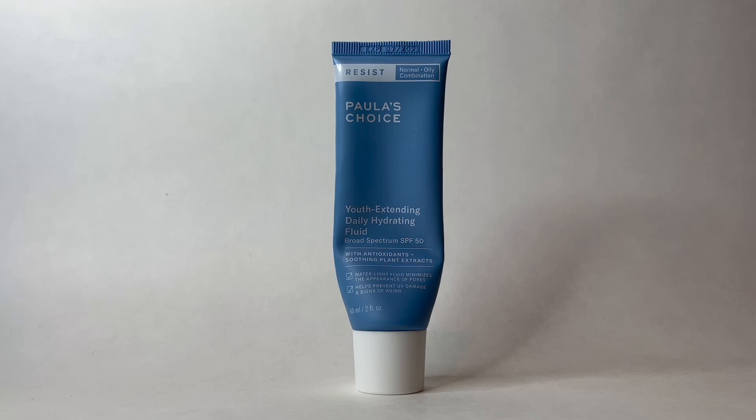Hello everyone and welcome to today's video. I am going to be talking about the Polish Choice Youth Extending Daily Hydrating Fluid Broad Spectrum SPF 50. This has antioxidants and soothing plant extracts. At the very bottom of the bottle it says water light fluid, minimizes the appearance of pores and helps prevent UV damage and signs of aging. This is their two fluid ounce bottle — I believe they have a smaller one, I think it's a 0.5 fluid ounce bottle. This is their full-size bottle and this is for normal, oily, combination skin.